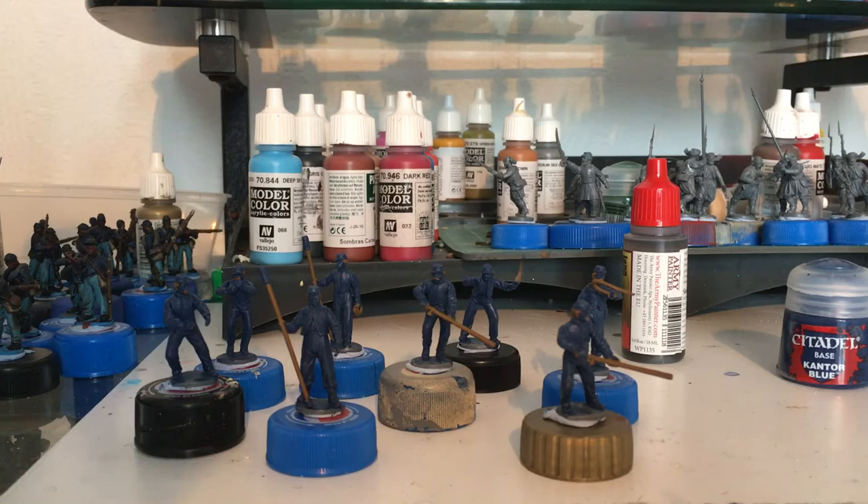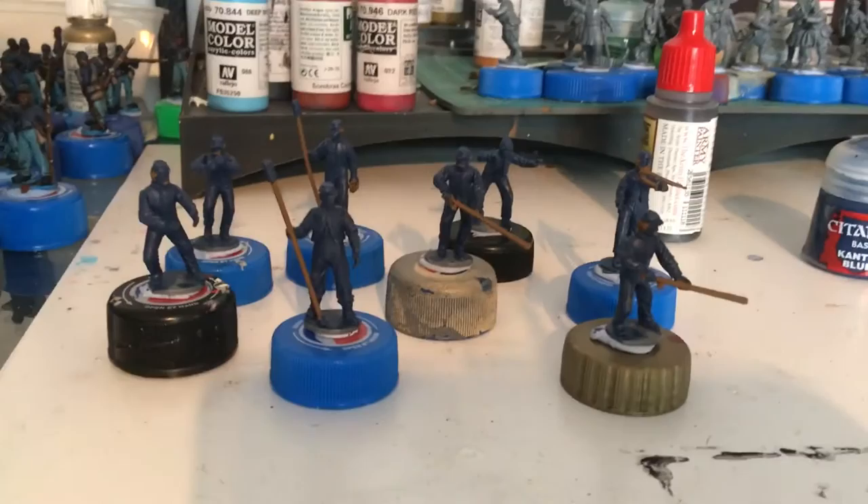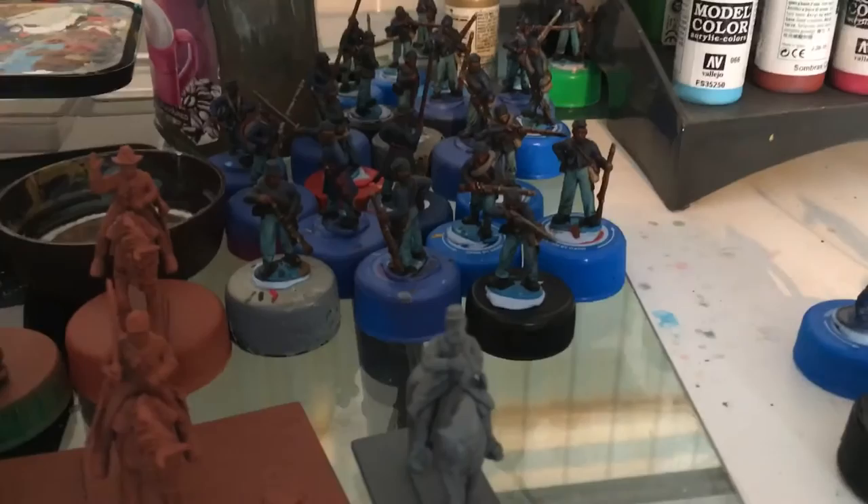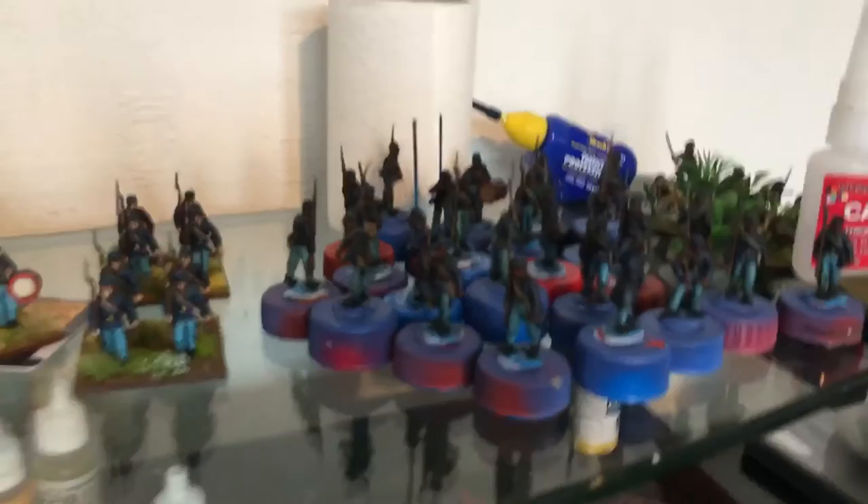So I thought I'll try and give myself a bit of a challenge and see how much I can get done in a week. I started these yesterday. What we've got here is the artillery crew, two guns, six cavalry, and a mounted general. There's a unit behind there, 24 man strong — they're already face coated and inked. And then there's another 24 man unit that also needs face coating and inking.